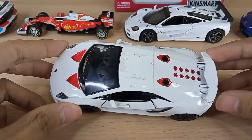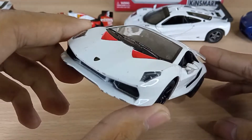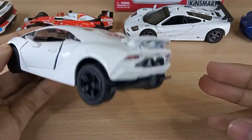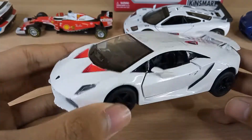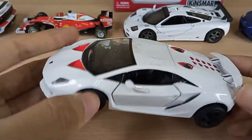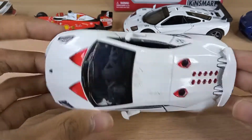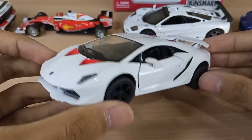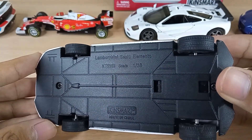As you can see, it's all scratched up — a lot of scratches on the front bumper, the sides, the roof, and the rear as well. This one was actually from about 8 or 9 years ago when I was a little kid. I just really raced these a lot and crashed them into each other, so it's all scratched up, but I'm still going to make a video. This is the 1:38 scale Lamborghini Sesto Elemento.